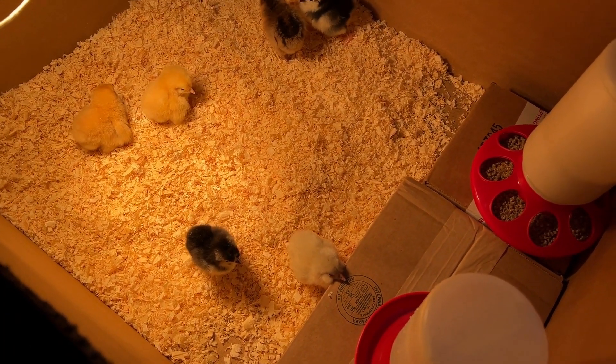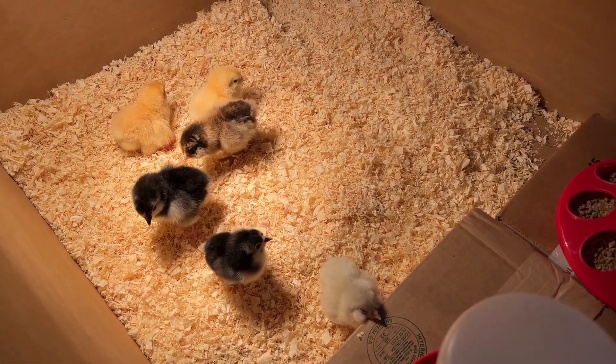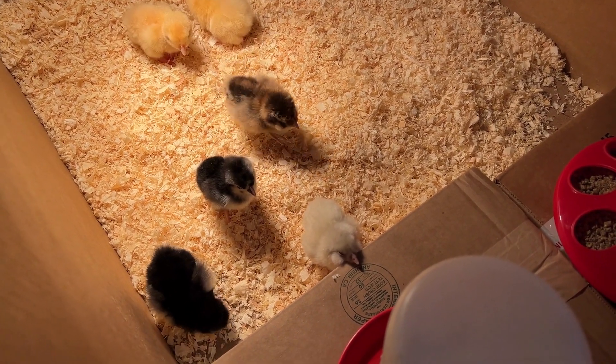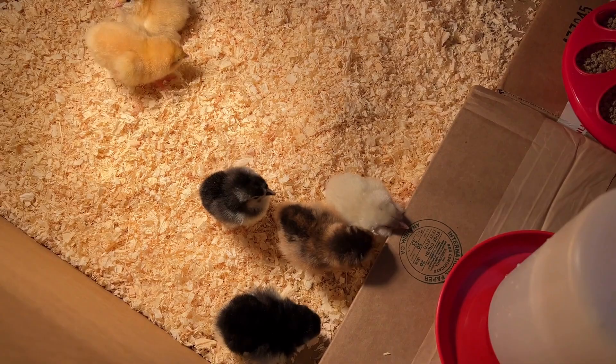So the funny story is, I actually picked up four originally. And then I got home and I thought about it and I said I want to get two more. So I went back and got the other two. And I couldn't be more pleased.